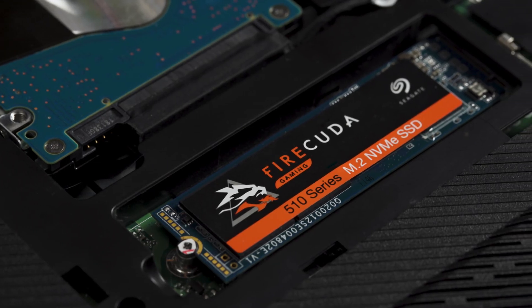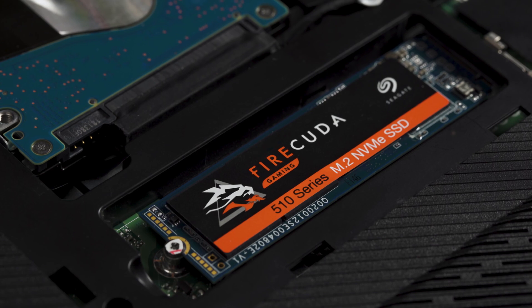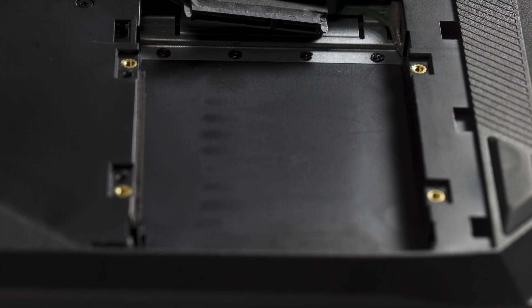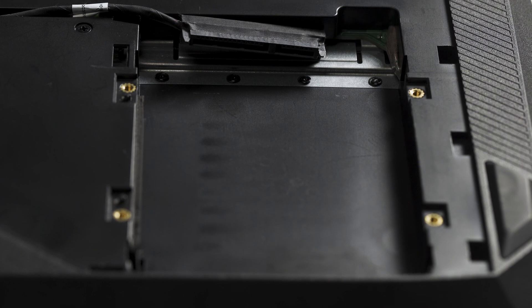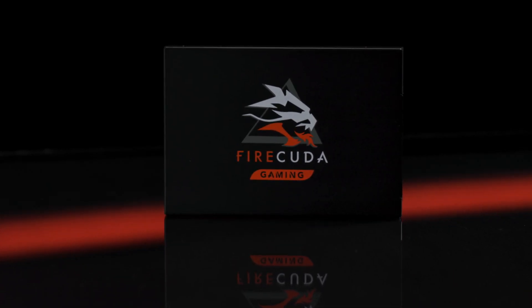If your laptop has a 2280 M.2 NVMe PCIe slot, you'll be able to take advantage of the NVMe's blazing fast speeds. If your machine only has a 2.5-inch slot for storage devices, you'll likely want to upgrade to a 2.5-inch SATA SSD like the FireCuda 120. When in doubt, refer to your laptop's manual to determine what SSD interface, size, and format is compatible, as well as how many expansion slots are available. And if you're just adding an SSD to an empty slot, you can skip ahead a bit to the installation process.